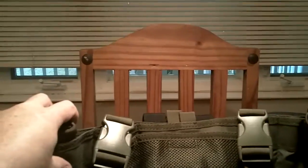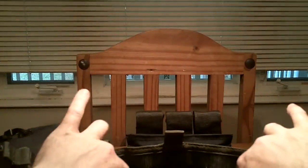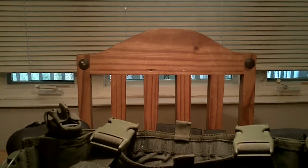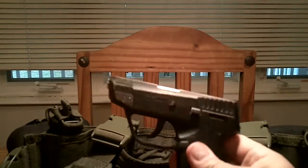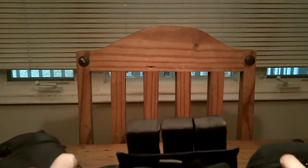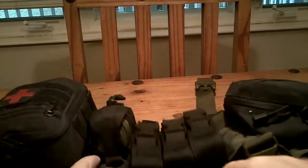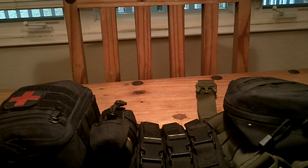On the back side you also have a couple pockets because this section here opens, and that's big. This right here is a Taurus .380 and if you look, there's plenty of room in that to put that in there. You could put a full-size pistol in there really — but just to give you an idea of the size, that's what that looks like.